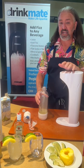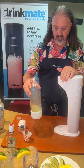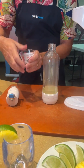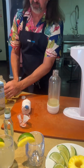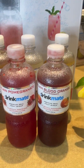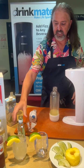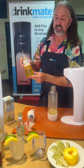Today we're going to be making a Mai Tai, one of my favorite drinks. In here I have eight ounces of coconut water. I'm going to add two ounces of rum to it. And I'm going to add one capful of Italian syrup — this flavor is ginger and lemon — into the bottle. So now in the bottle I have coconut water, rum, and Italian concentrate from Drink Mate.